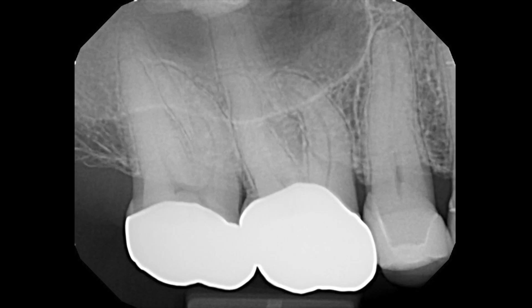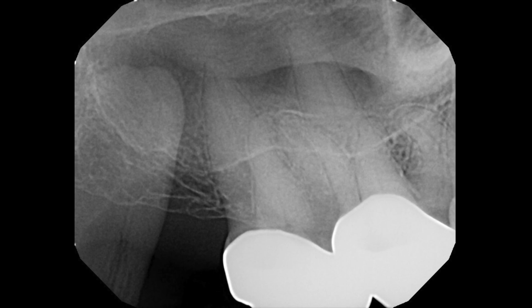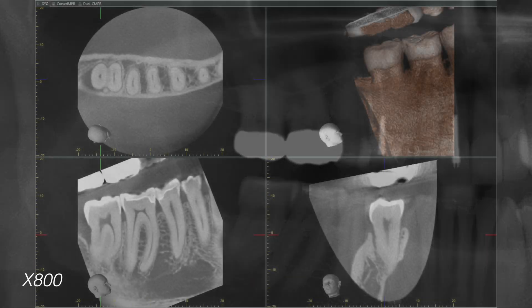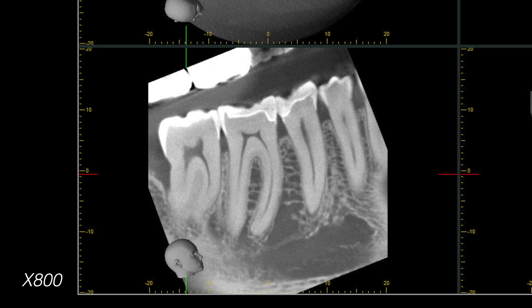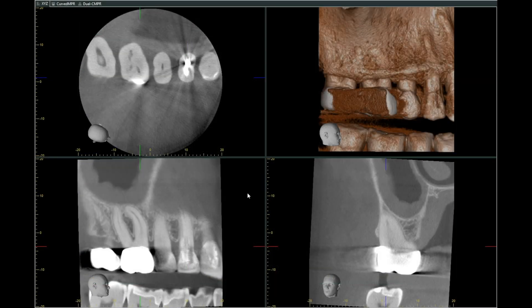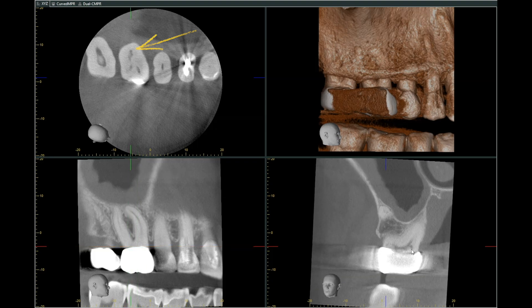Here we have a maxillary first molar with a recent crown. This patient came in with diffuse pain on the right side of the face without any specific site of localization. We took a CBCT bite-wing of the max and mandible. On the panoramic we see crowns on the maxillary and mandibular teeth, some large fillings, and a deep cratering lesion on the distal of the mandibular second molar. However, after vitality testing, the primary source of the problem was identified as the maxillary first molar.